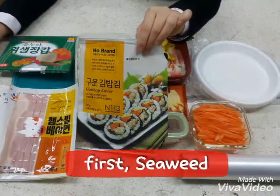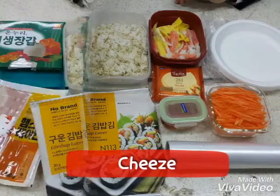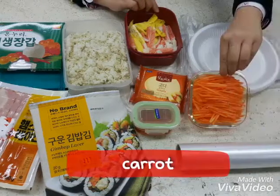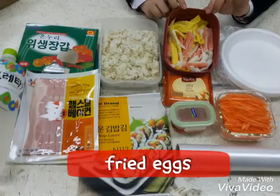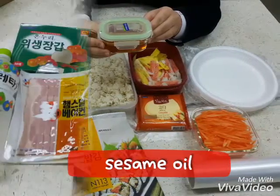First, seaweed and bacon. Cheese. Carrot. Fried egg. Sesame oil. Crab cake.